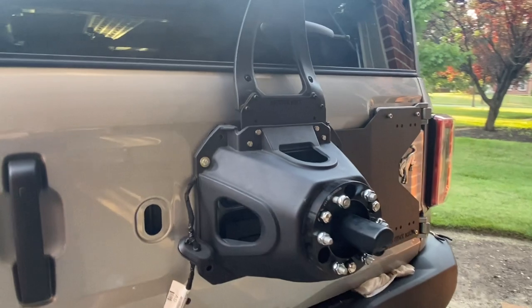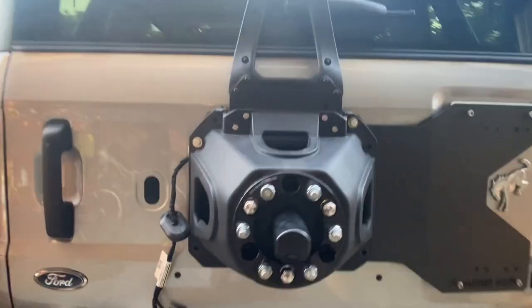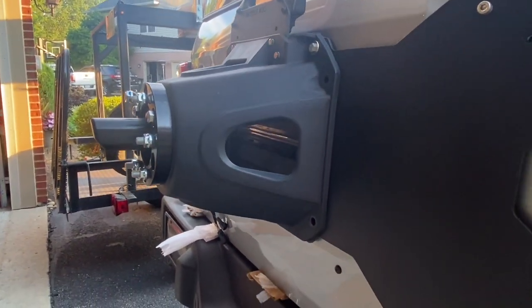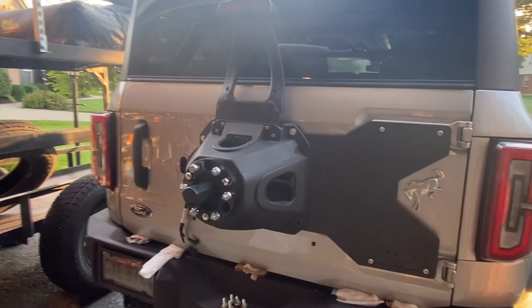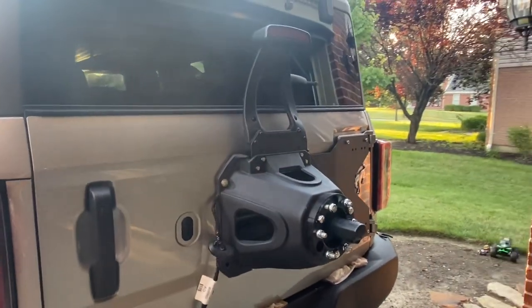I also ordered the spacer — I have a fairly aggressive offset coming with the new wheels, so I want to make sure I had everything needed for the installation. I may not need that spacer when the wheels come in, but we will see. We can always update a video to find out.